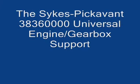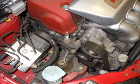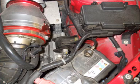Introducing the new universal engine and gearbox support bracket from Sykes Pickervant — a device designed to enable you to support the weight of the engine or gearbox when an engine mounting or gearbox mounting has had to be removed to allow work on the vehicle.